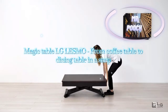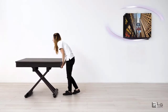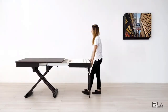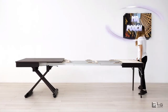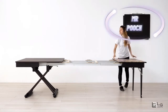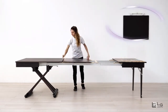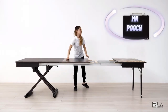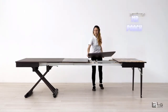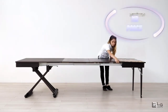Magic table LG Lesmo, from coffee table to dining table in a snap.